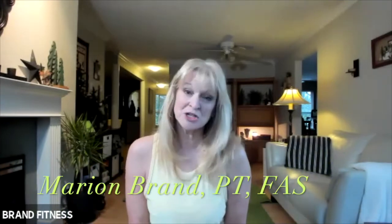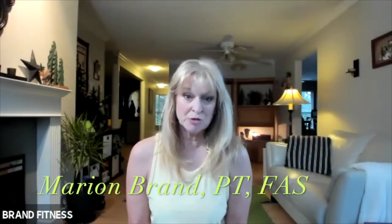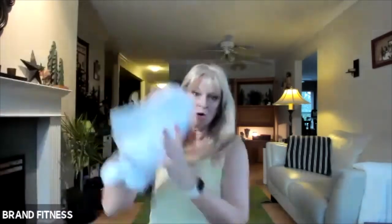Hi, welcome to today's session. My name is Marianne Brad. I'm a personal trainer and a functional aging specialist, and today we're doing body weight only with a towel. We'll use the towel for the resistance, so grab a towel, grab some water, and get ready.